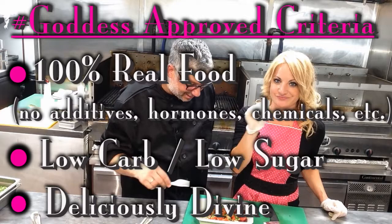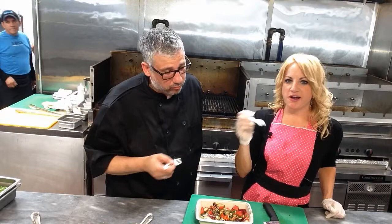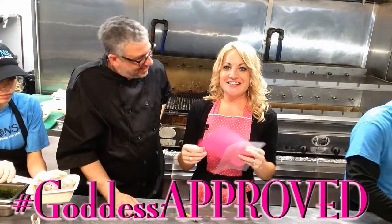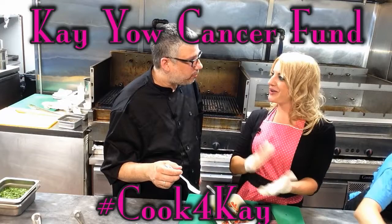Obviously it looks really good — the question is, does it taste good? Let's see if this passes the test. A little onion on there, a little roasted pepper. Oh my — goddess. Wow. People underestimate the octopus. Sink your teeth into it and then the flavors pop out. It's amazing. This means that you're officially goddess approved! This is basically like a Michelin star — this is the real Michelin star. Now a donation is going to be made to the Kei Yao Cancer Fund. Yasu — it means cheers!